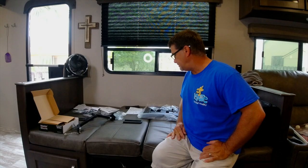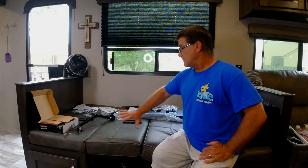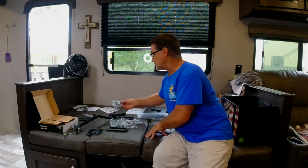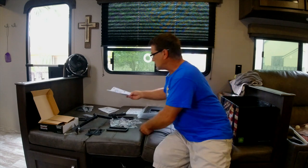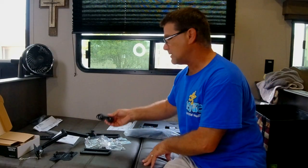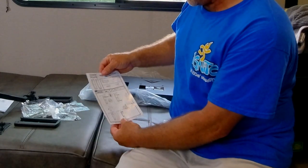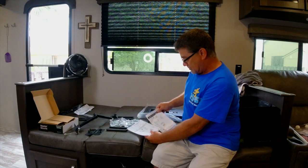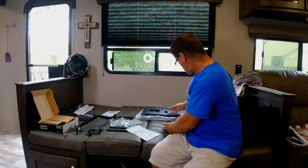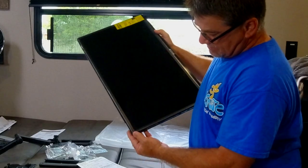Before I do any hole drilling, I want to see how the whole system works so I don't have to redo steps. Here is the mount laid out. We have the stand feet for the TV, but we don't need those since it won't be standing on a table. Here are the Master Mount instructions, the power cord for the TV, and the TV is laid face down. I put a little plastic here to protect the screen so it doesn't get scratched.